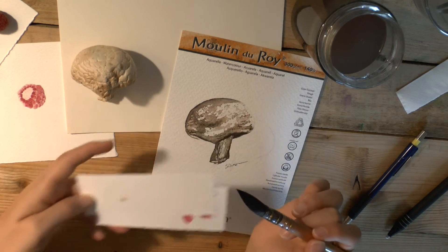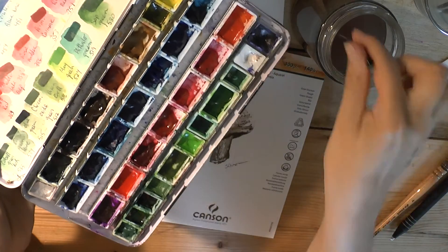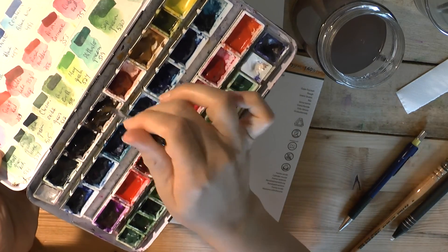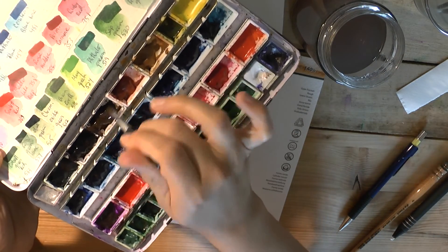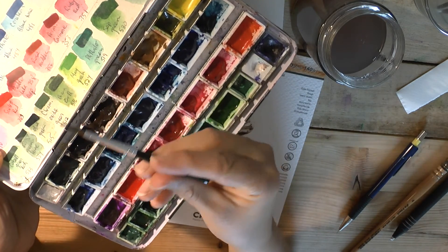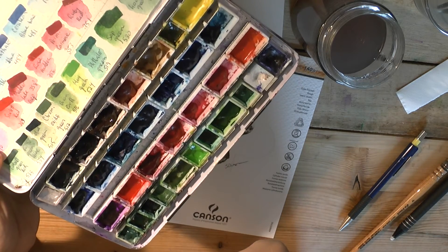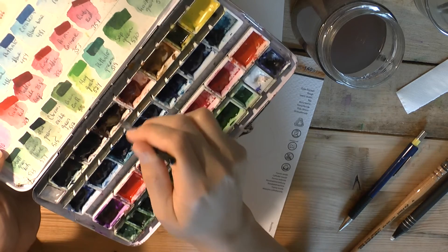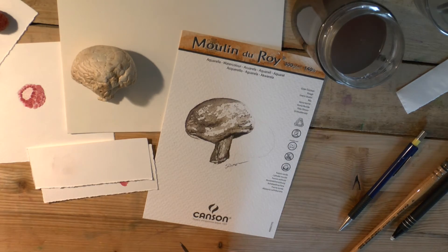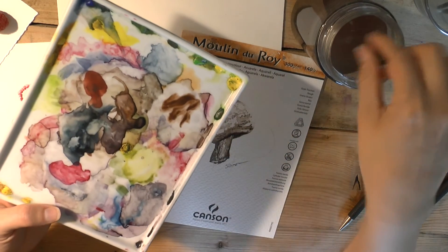I'll grab a little piece of paper and test the color — that's very light, you can't see that. Now I have a special brush, just a little brush that I use specifically for lifting paint, especially when the paint is really hard like this. I don't want to use my good brushes, so this is just a simple little DaVinci mixing brush, number 943, if you want to look it up. I'm going to use that to lift up my color.